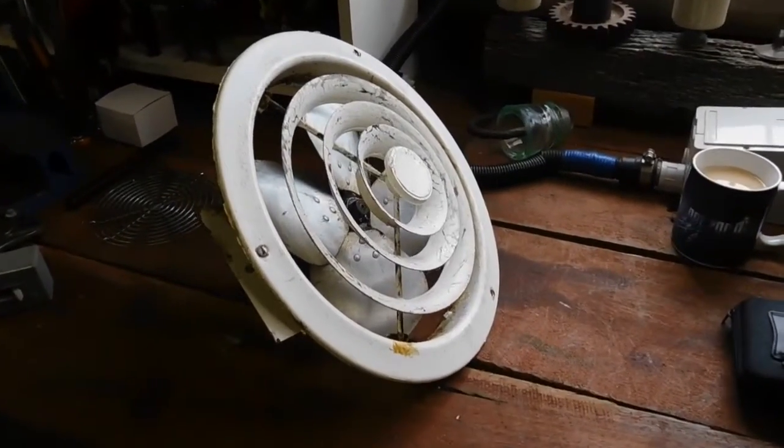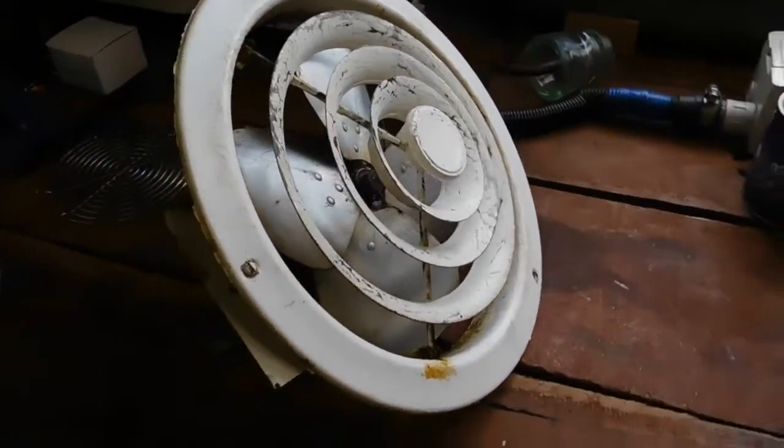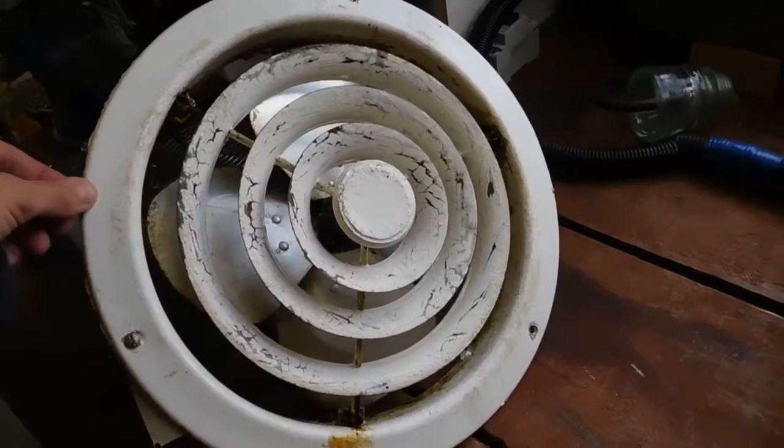G'day everybody. For today's restore video, and also a video for the fan enthusiasts out there, we're going to be doing up this 1960s era Mistral exhaust fan.